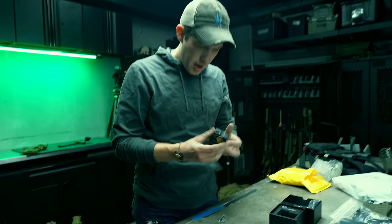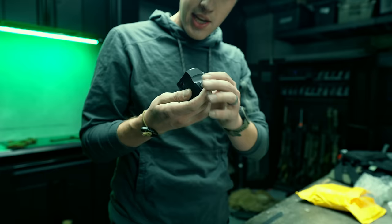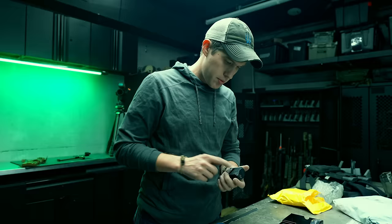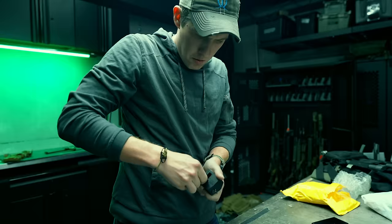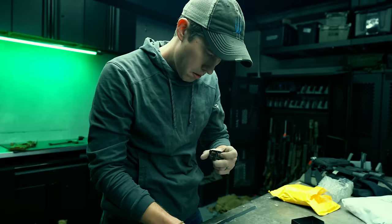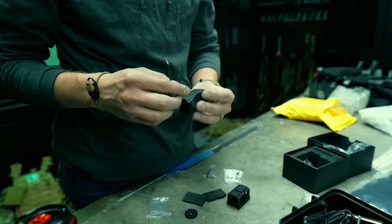I can't remember the name of this optic — one of you guys will have to jump in the comments because every company calls it something different. I'll have to throw this on a rifle and then a pistol to find out what's going on with it. Taking it off the mount — oh yeah, it's pretty tight, not too bad. It looks identical to an Acro cut right there.